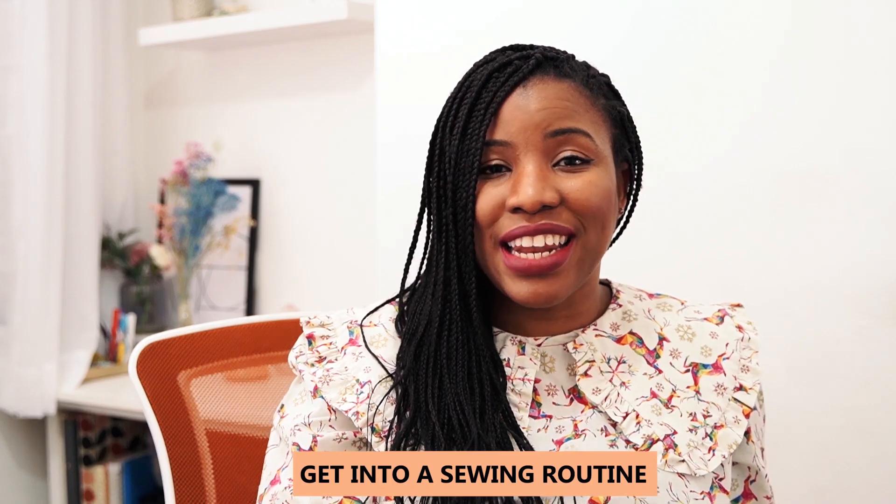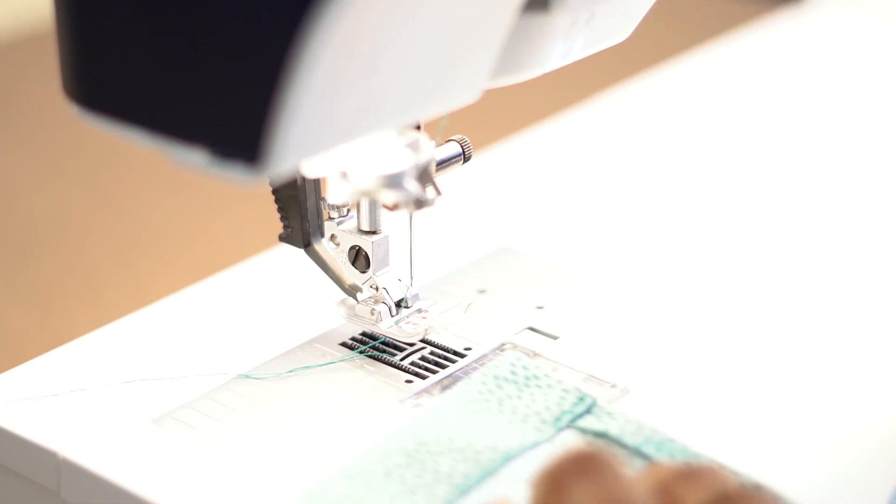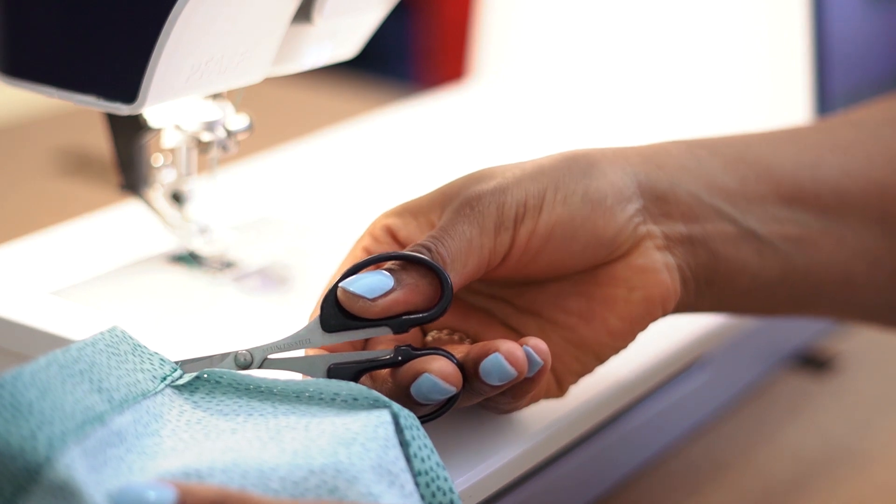In my early days I thought I was such a pro that I'd just plunk in the fabric and sew away. What I'd do differently would be to get into an actual sewing routine — making sure you've pulled out enough thread to the back of the machine, put the fabric in, and pulled the presser foot down. I always forgot to get that presser foot down. Also, making sure I pull thread to the back before stitching and have enough thread pulled out before snipping at the end.